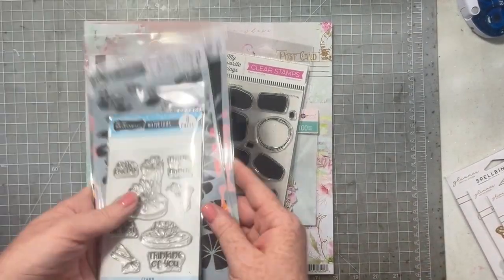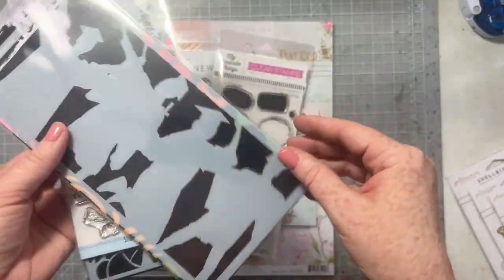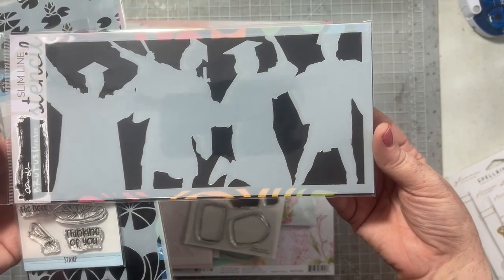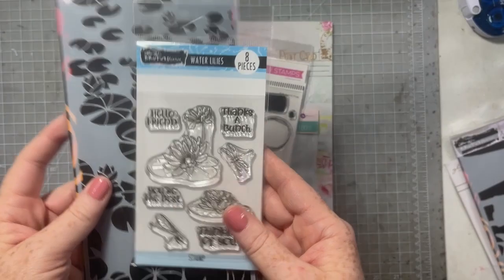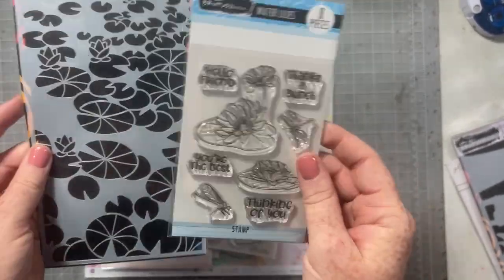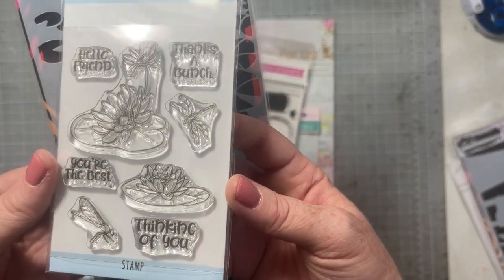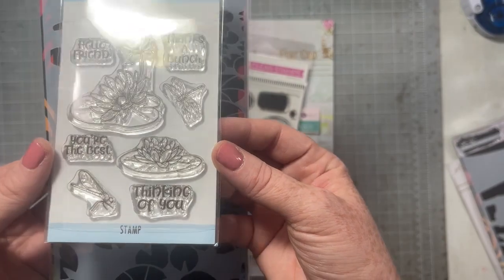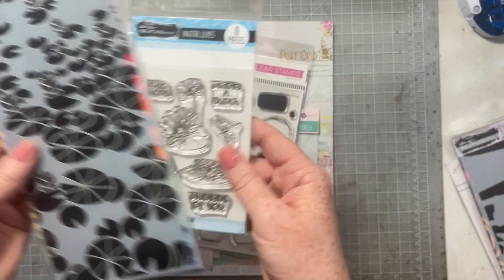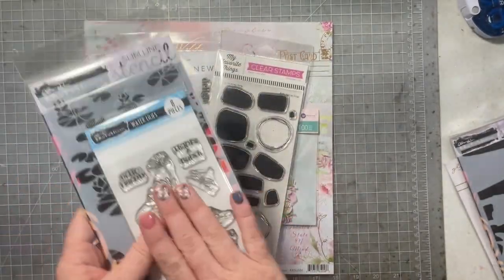I got some Britten Monroe goodies. They were doing a sale where if you made a purchase, you got a free gift. So I got this free stencil to make graduation cards. And then I also got these two from their new summer release — I just love these water lilies, they're so pretty, absolutely love them, and they're dragonflies. I want to stamp them and watercolor them with my Zink markers. And I also got this slim-line stencil. You'll probably see these in a reel or maybe a short.